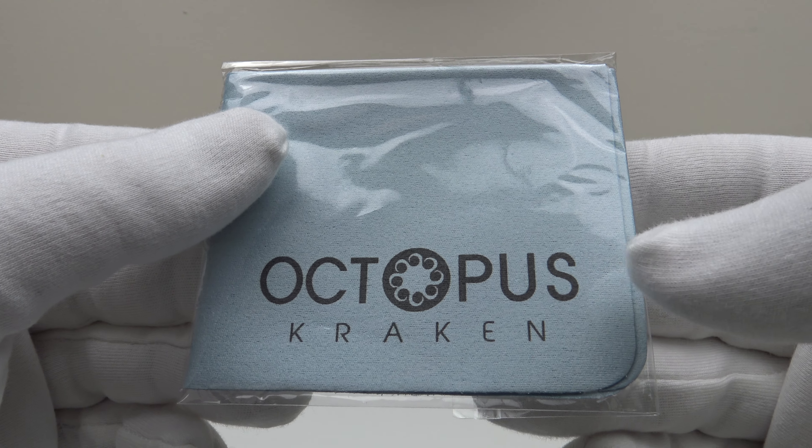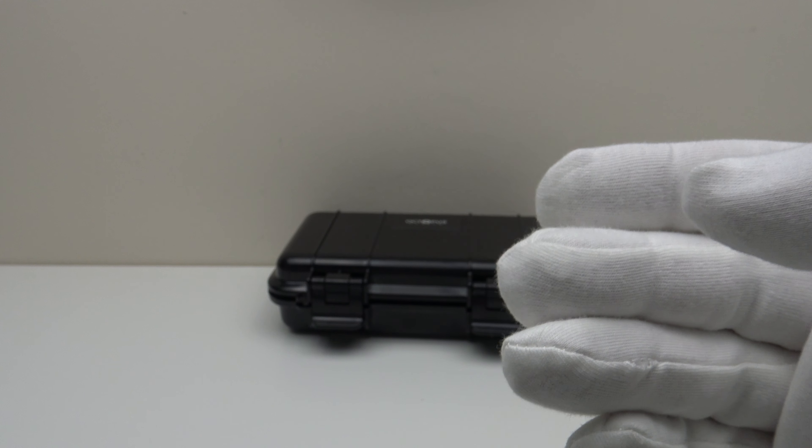Lastly, one also gets this Octopus Kraken branded microfiber polishing cloth. I always think it's a nice touch to get a branded microfiber polishing cloth, irrespective of the price point of a piece.